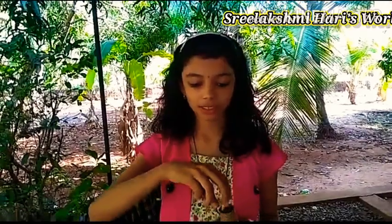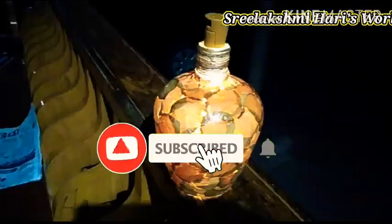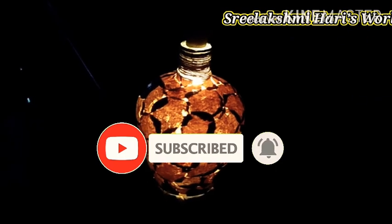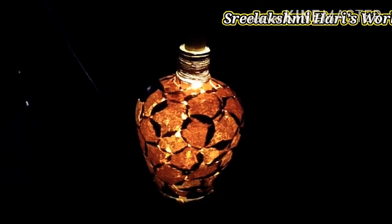I have an LED light in my hand — let's see how it will look inside the bottle. If you like this video, please like and share. And those who have not subscribed, please subscribe and hit the bell icon. Bye!